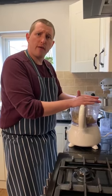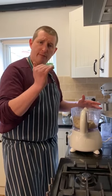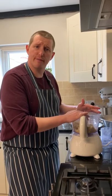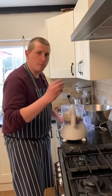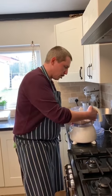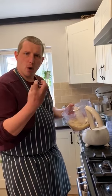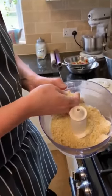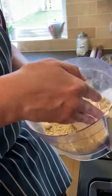The crumble topping — it's a very similar recipe to the pastry. It's essentially half the amount of fat to flour, and then half the amount of sugar to fat. However, in here — secret recipe — I've added a few extras. And because I want it to be a little bit more chunky and wholesome, I've added a little bit more butter, so it'll make my crumble have larger pieces.